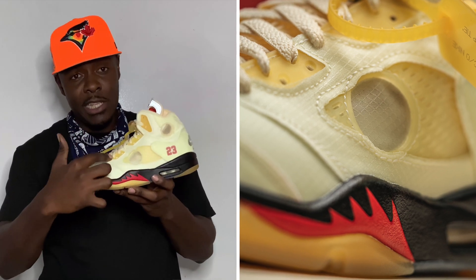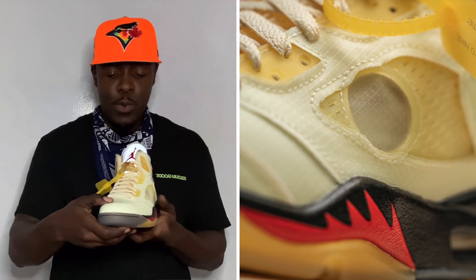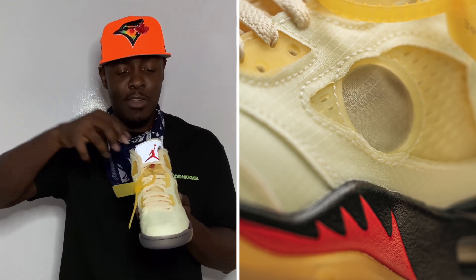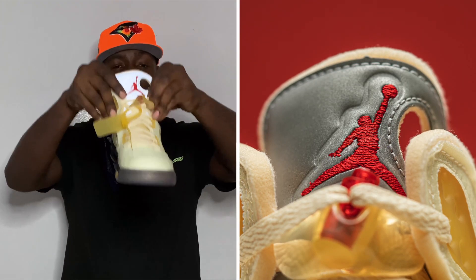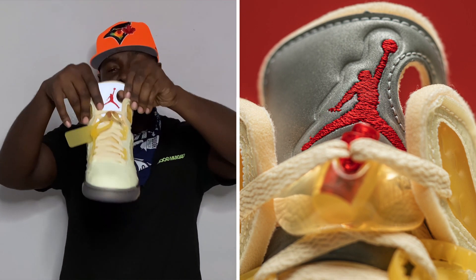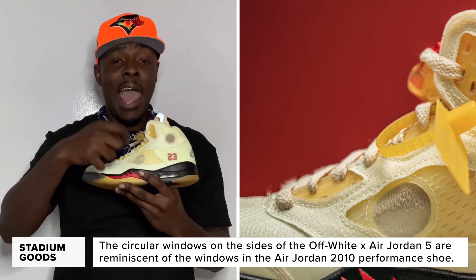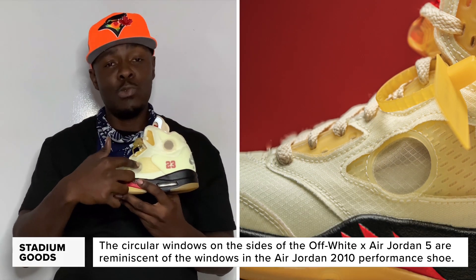We have the yellowing details on the accents, and the sail lacing — it reads 'shoelaces' on the sail laces. We have the 3M tongue with the red Jumpman and the hole in the tongue, which is classic to the Off-White silhouettes. We have the window right there, which is actually customizable — you can cut this window out as we saw Virgil do on his pair. I do like the fact that Jordan Brand collaborations, whether it's Union or Off-White, give you a chance to make it more individual with the ability to customize.